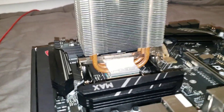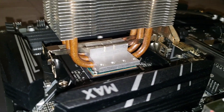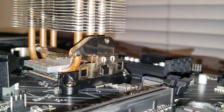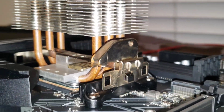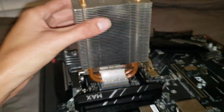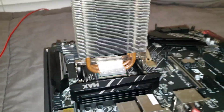Here it is mounted up — latched all the way. You'll be able to tell if your bracket is for AM3 because it'll be way too tight, way too much tension. There it is, good and secure.